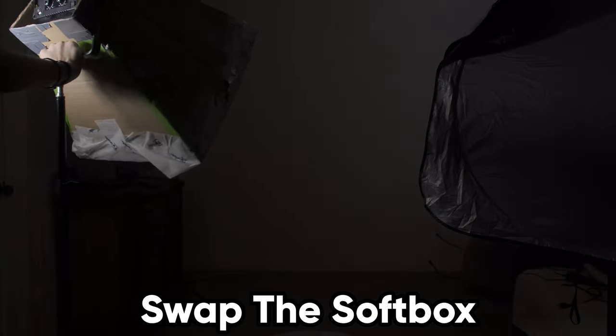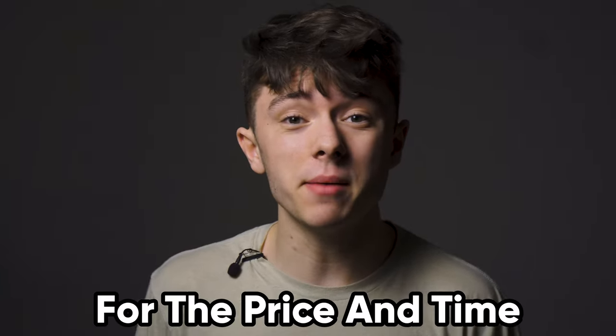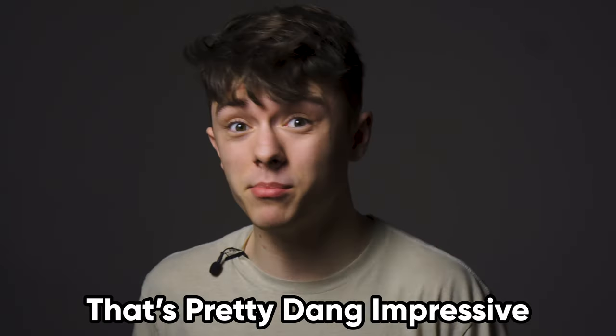Right now, this scene is lit with only one LED panel with no softbox on it, and the lighting's kind of harsh. All I did was swap the softbox onto the light stand without any other adjustments. It's in the shot now because it's much bigger, so that technically is a downside of the softbox. But when we take a look at how soft the lighting on my face is now, it makes up for it dramatically. For the price and time it took to make this, that's pretty dang impressive.